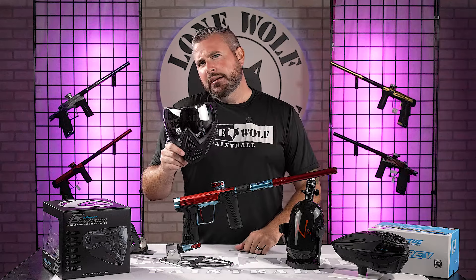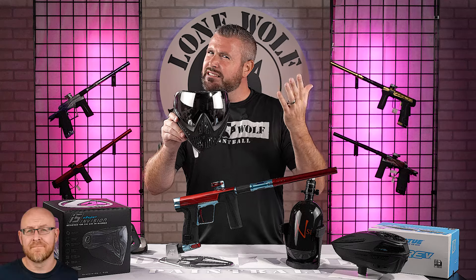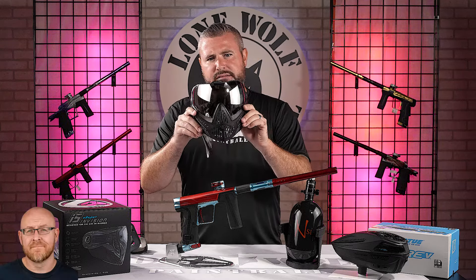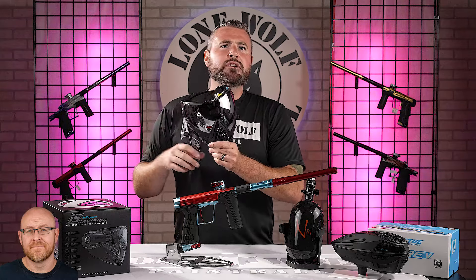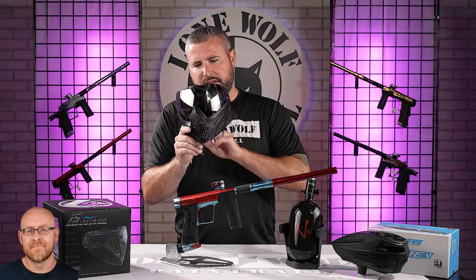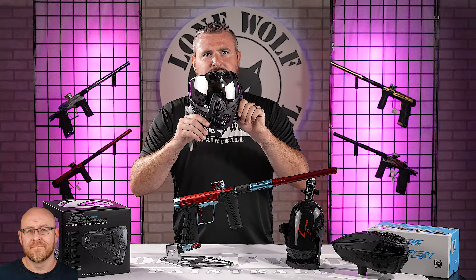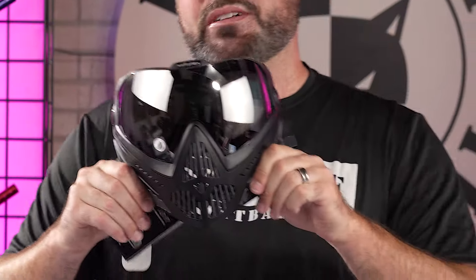The only thing I'd say is if you have a very large head, maybe this isn't the goggle for you. It's really a slimline mask — not designed to cover every inch of your face. Younger players and people with smaller heads will definitely benefit from the coverage. It'll still cover the important stuff — your eyeballs, your nose, your teeth — but your jawline might catch one if you're a bigger guy. Where's the Dye i5 Plus for the larger guys?